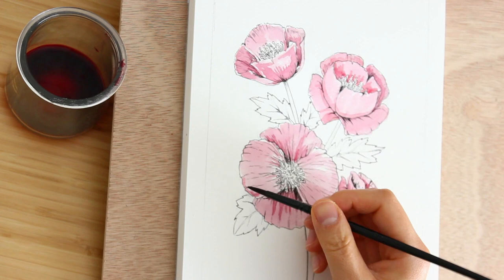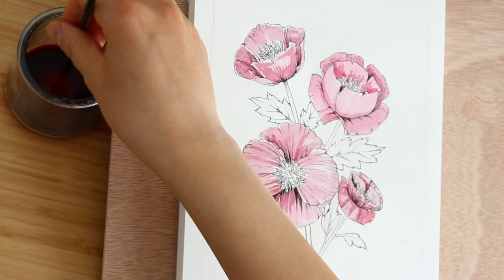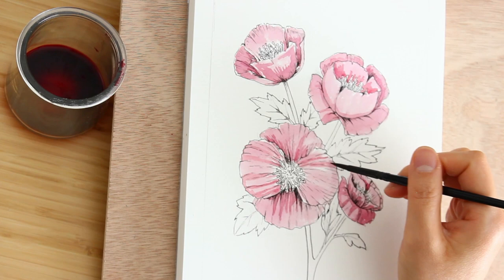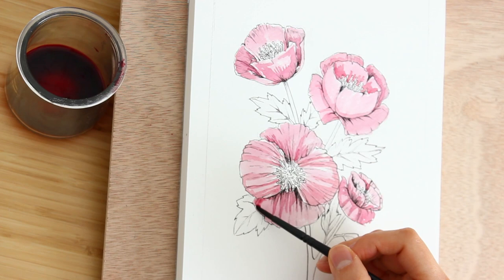I'm adding a little bit more crease over here on the top petal. I don't think real poppy flowers actually have this many creases on the petals, but I'm really just having fun painting these — just to give them a little extra dimension. Sometimes I get a little carried away, and that's okay.